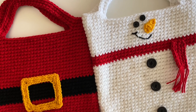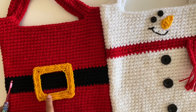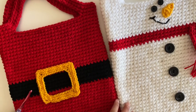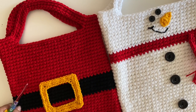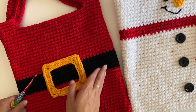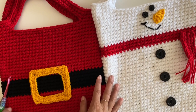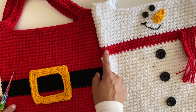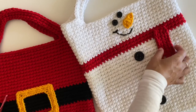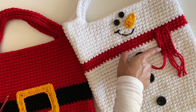Hey guys, as a little bonus I want to show you how to do the little snowman nose and the belt buckle on the Santa tote. The tote pattern is super simple, just as I showed you with the gingerbread, except you're going to leave out the V stitches and just single crochet in rounds. I used buttons for most of the embellishments. You're going to switch color when you do the scarf and the belt, and I stitched on a little smile.